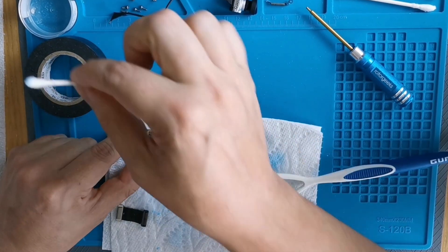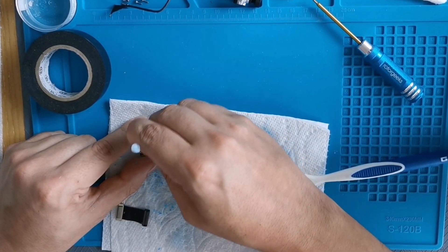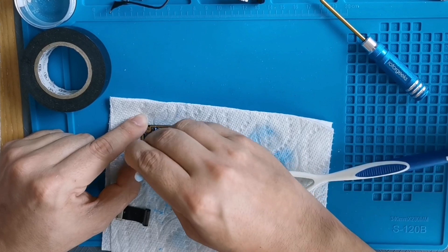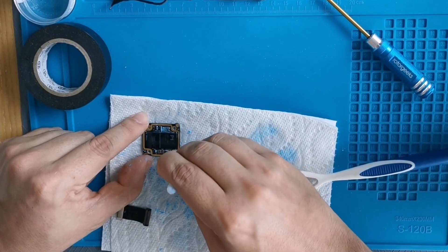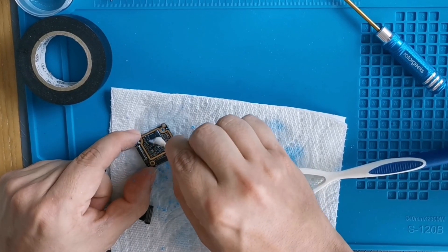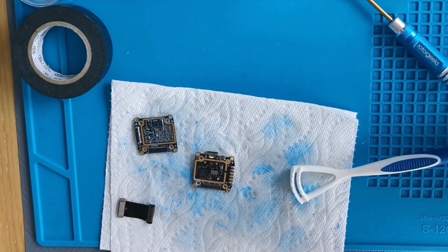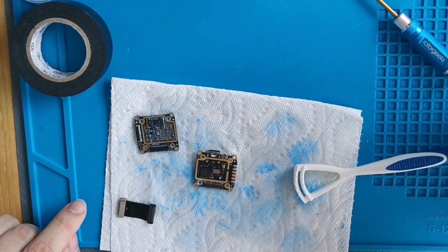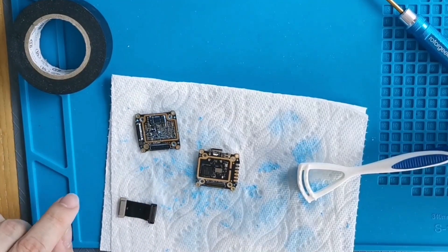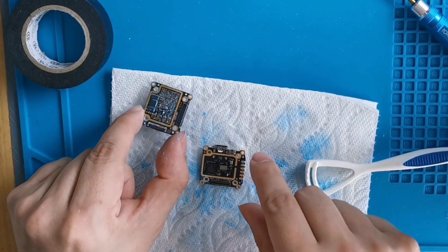The q-tip isn't making that much of a difference honestly — you know what, skip the q-tips. That's one step down you just learned: don't bother with the q-tips.